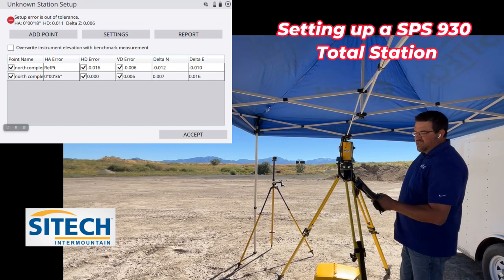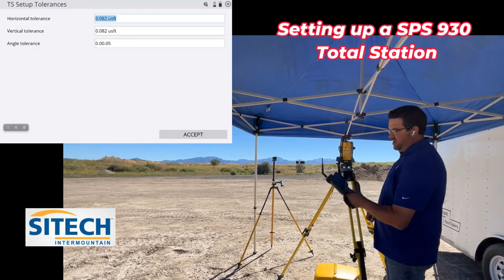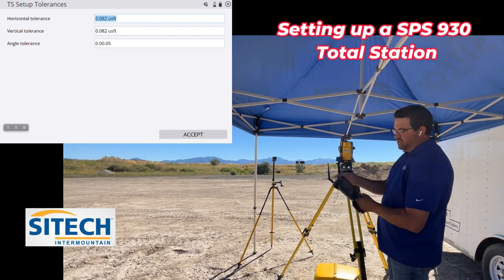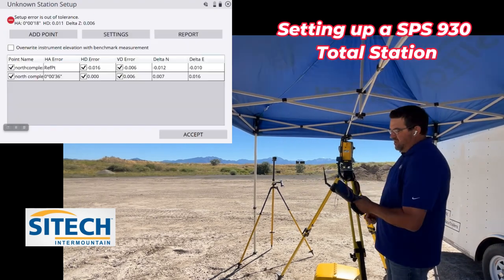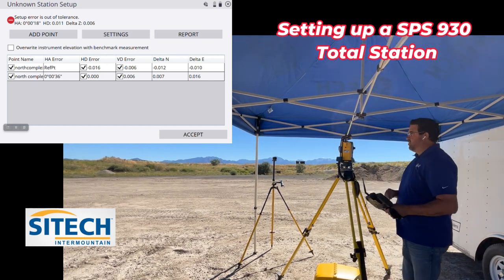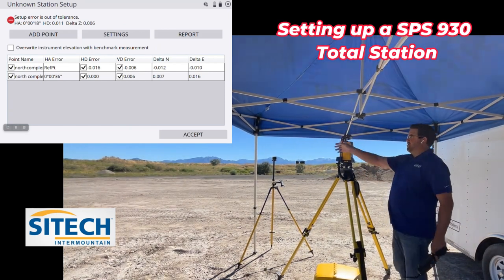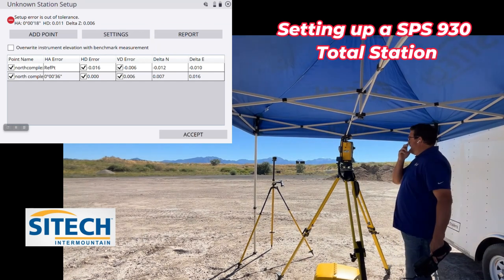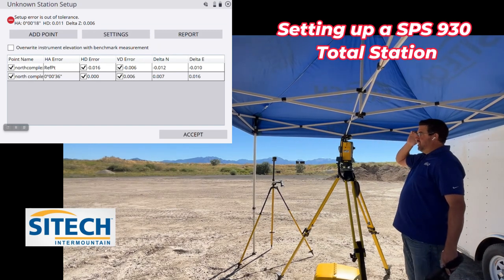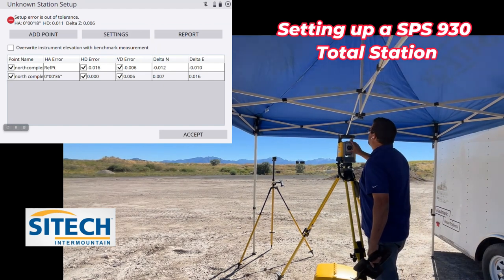Right now it says that it's set outside of a set tolerance. Where those tolerances are is in the settings right here. What it's looking for is a horizontal of 82 and an angle tolerance of 0.05, and most likely on the angle is where we're getting that out-of-tolerance reading. But don't worry too much about that yet, because it sometimes just comes down to whether it was windy or if your back sites moved a little bit. Also just the collimation on this total station — if it hasn't been collimated for a while, it could be off a little bit.